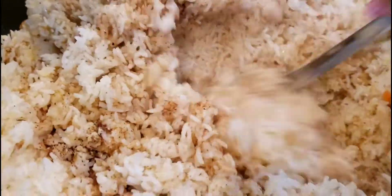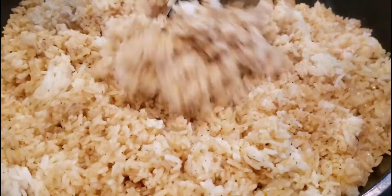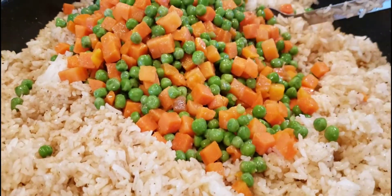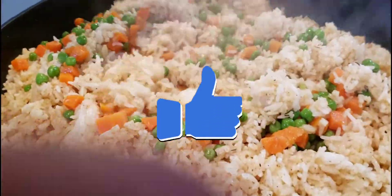Once you have your seasoning added, just go ahead and mix, mix, mix to make sure the seasoning is well incorporated. This rice I cooked a few hours earlier and had it in the fridge. It's best to do this with overnight rice, but if you don't have the time, this is perfectly fine.